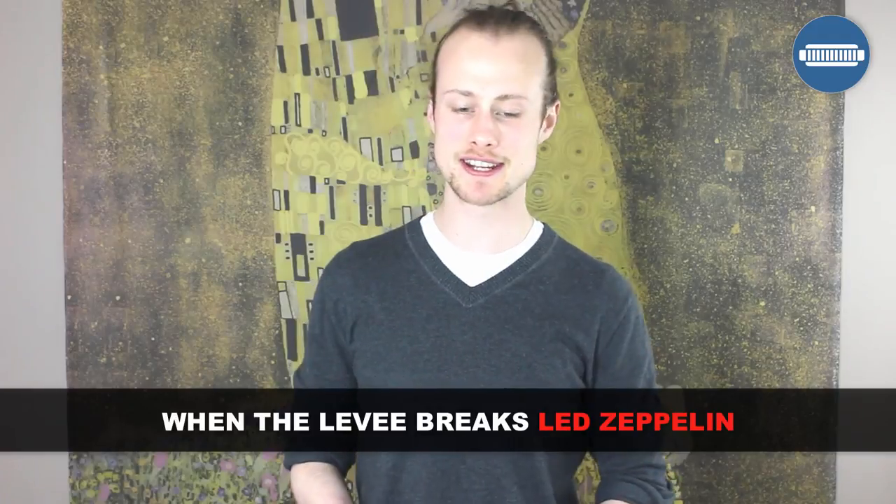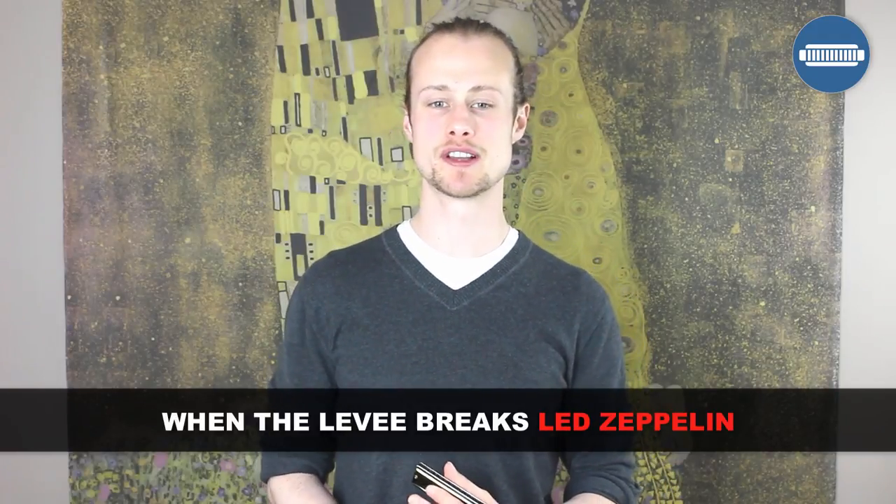Hello, this is Tomlin from TomlinHarmonicaLessons.com and today I'm going to show you how to play the Led Zeppelin classic 'When the Levee Breaks.' This is Robert Plant's harmonica intro. For this lesson you'll need a harmonica in the key of B flat. We're playing in second position in the key of F.